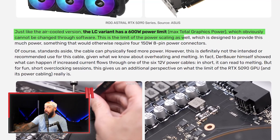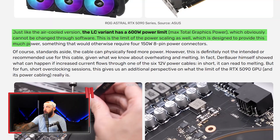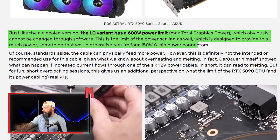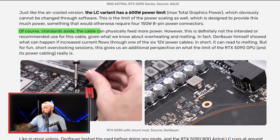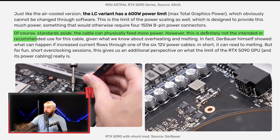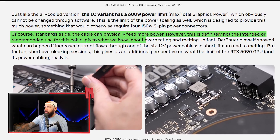The card has a 600-watt power limit that can't be changed through software. This is the limit of the power scaling, which would otherwise require 450-watt 8-pin power connectors. With this modification, the card is pulling more wattage than your kitchen microwave. The cable can physically feed more power, but this is definitely not the intended or recommended use, given what we know about overheating and melting.